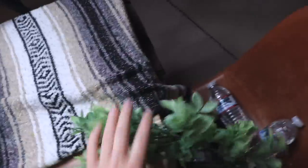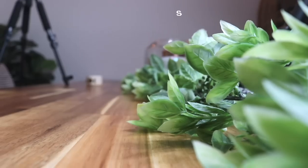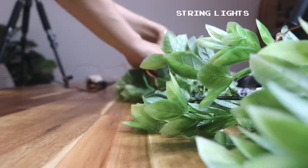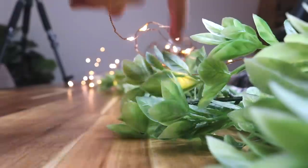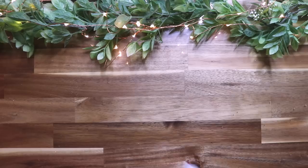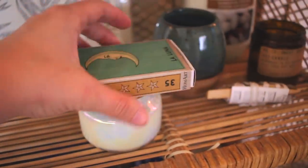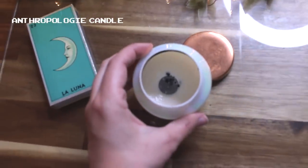Now for one of my favorite parts: setting up the aesthetics of the video. The first thing I always get out is my garland from Michael's and some string lights. Lately I've been filming on my dining table. My old desk was glass and would reflect all the fairy lights and make it more of a dreamy vibe. I figured out I could pop that glass part off and bring it to my table when I film, so I still get those reflections — and it also protects my dining table.